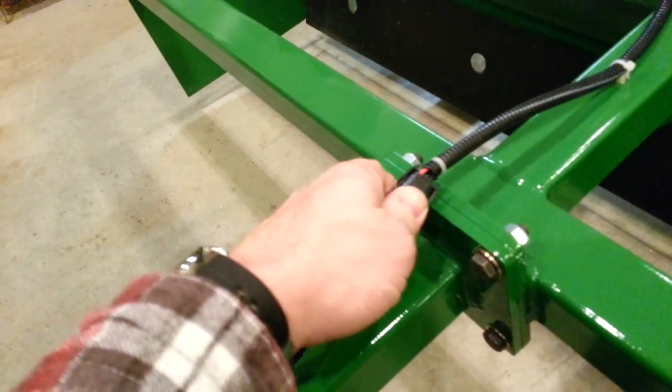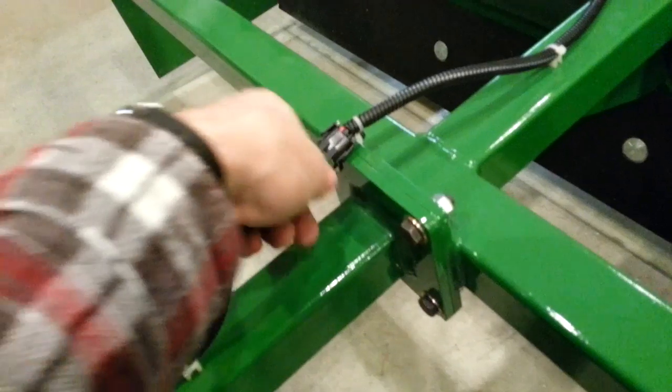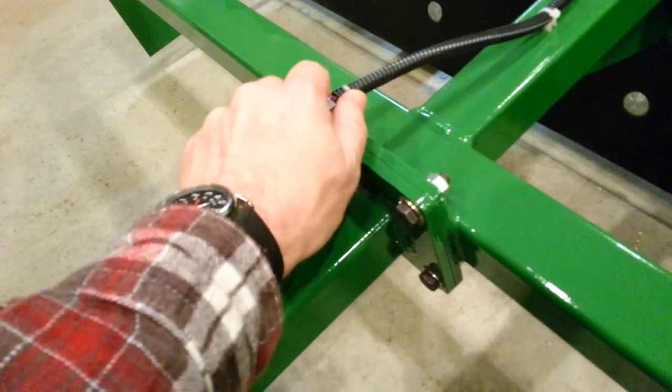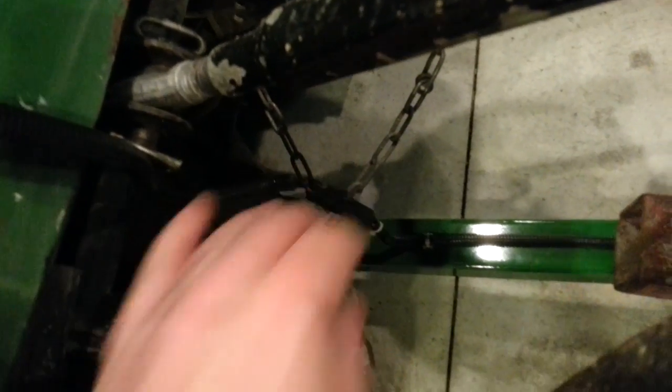We've also got a disconnection point here in the wiring harness, so that if you do take the tongue off and set it aside, you can disconnect it. We've also got a disconnect just like that up here at the end of the drawbar, so if you want to leave the wiring attached to the vehicle, simply unplug it here and you can remove the implement.